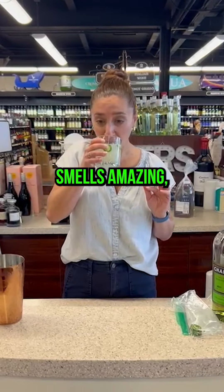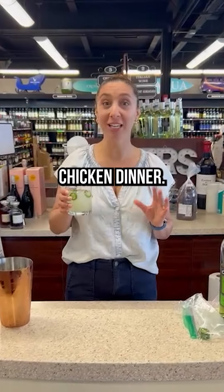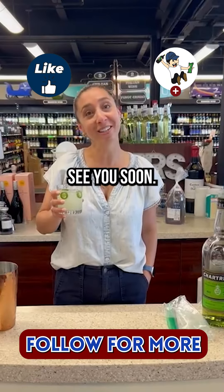Smells amazing. It tastes amazing. It's a winner winner chicken dinner — this is delicious! Have a wonderful Memorial Day weekend and I'll see you soon. Cheers!